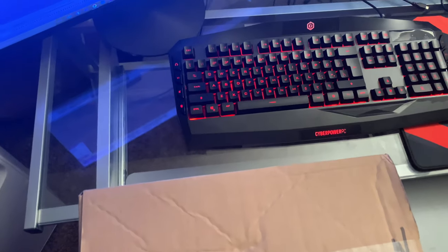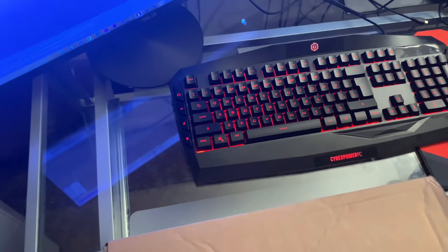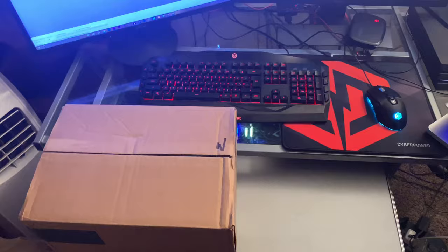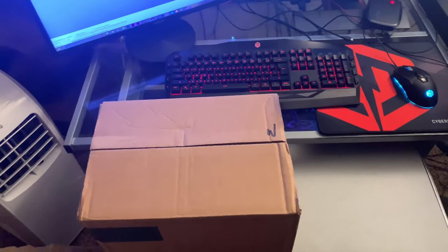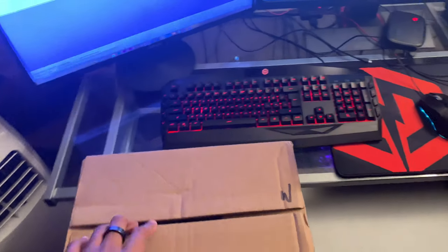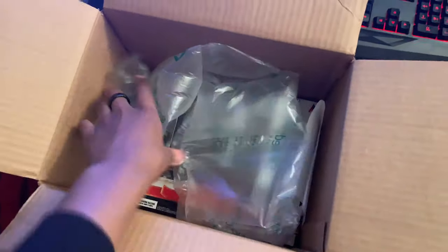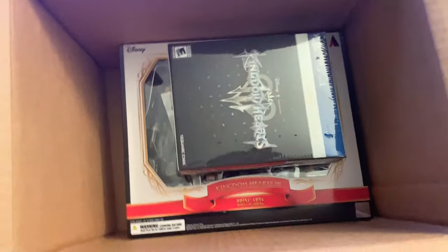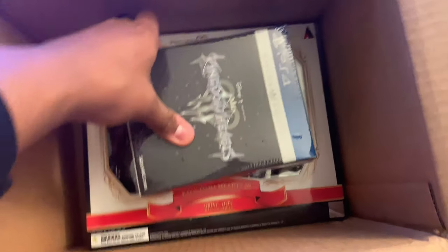I'm gonna call it a collector's edition — that may not be what it is but that's what we're gonna call it. Let me cut and try to get this box open for you guys. Okay, we're back, the tape is off. I'm super excited — let's just get into it because I'm tired of waiting. I haven't seen anything, let's just open this up. Ladies and gentlemen, the holy grail.